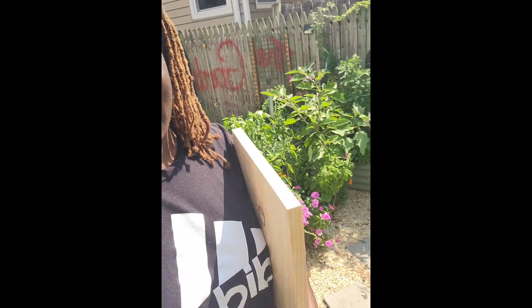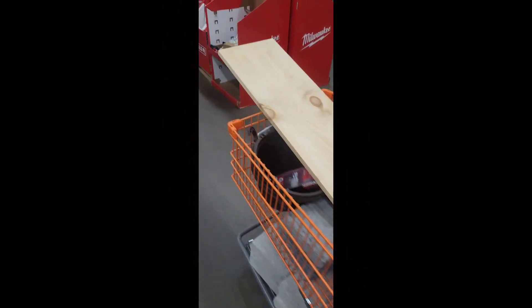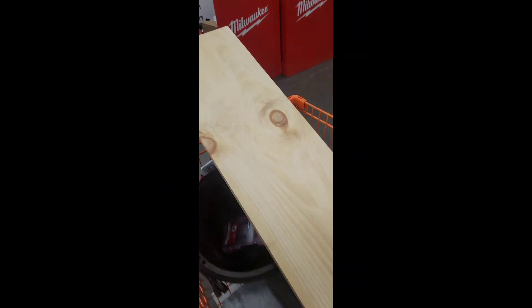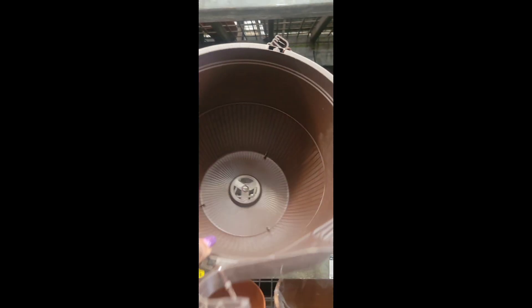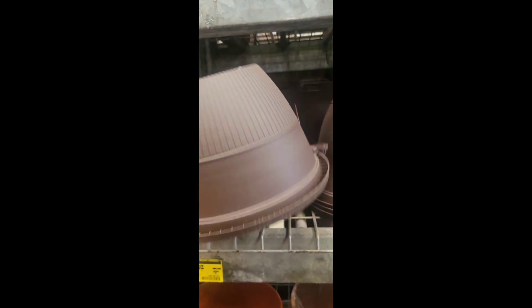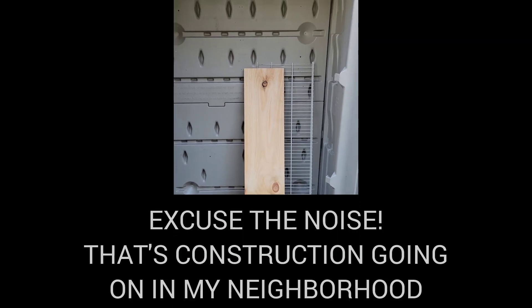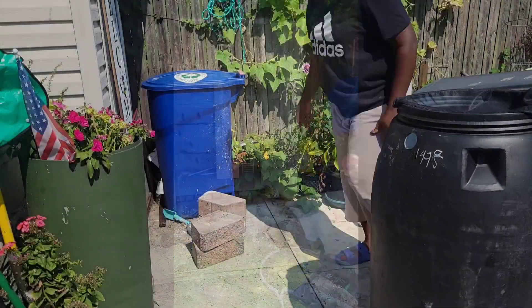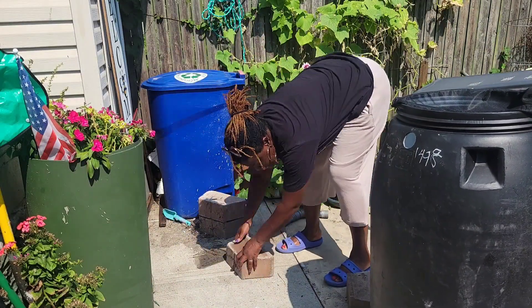Welcome to day two of my project! I just got back from Home Depot — this is what my cart looks like. I went for wood and then found all these deals. Y'all, look at these hanging baskets for two dollars! Welcome to my channel, Mina in the Garden.